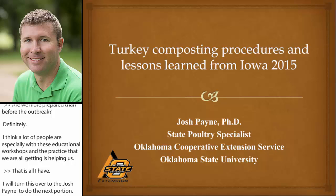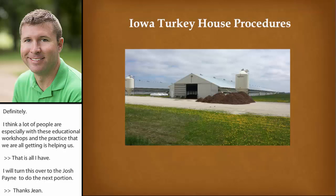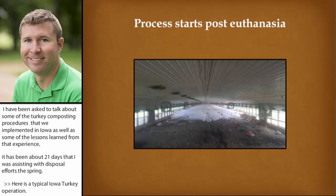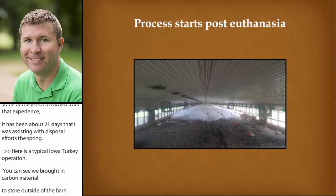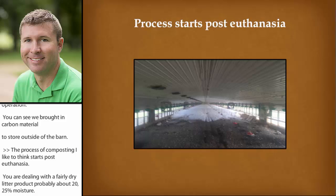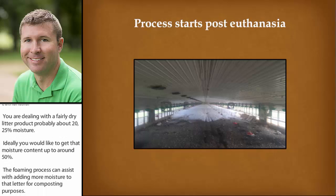I've been asked to talk about some of the turkey composting procedures that we implemented in Iowa, as well as some of the lessons learned from that experience. I spent about 21 days there assisting with disposal efforts this spring. Here's a typical Iowa turkey operation, and you can see we brought in carbon material to store outside of the barn. The process of composting actually starts post-euthanasia. You're dealing with a fairly dry litter product, probably around 20–25% moisture, and ideally you'd like to get that moisture content up around 50%. The foaming process can assist with adding more moisture to that litter for composting purposes. Bear in mind that we're only foaming part of the house, so the challenge would be how do you get additional moisture to the rest of that dry litter in the house.